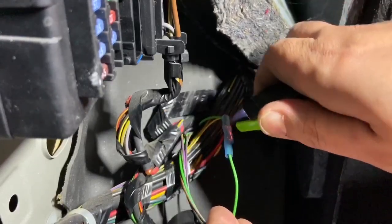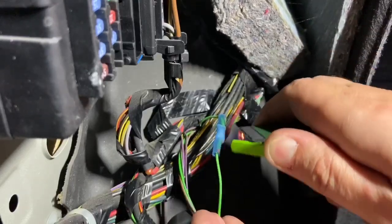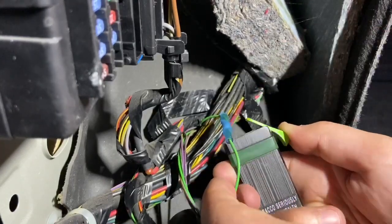If you are OCD like me, you're probably wondering what happened to the other end of that yellow wire. I had it taped, sealed, and secured. Now let's seal the wiring harness at both ends.